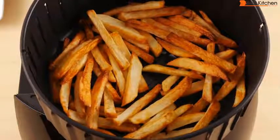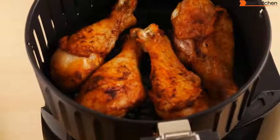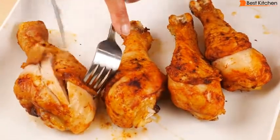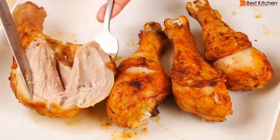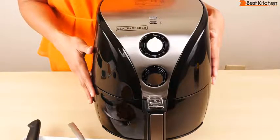This Black & Decker did a great job on the fries and a good job on the chicken. With the chicken or anything else you cook in here, I would suggest turning it over halfway through cooking to get a more even result. If you want to try out this unit, I've put a link in the description below. I hope you found this review helpful — subscribe and I'll see you next time. Thanks for watching.